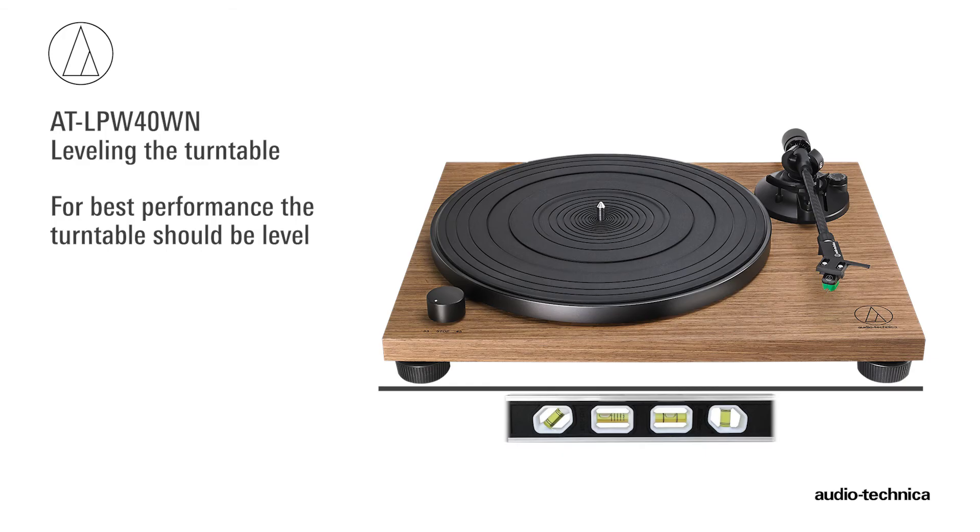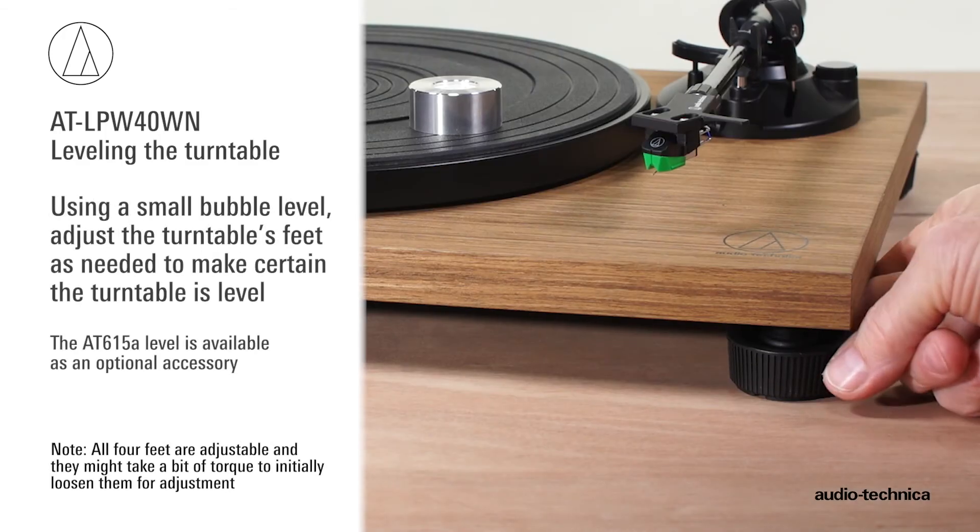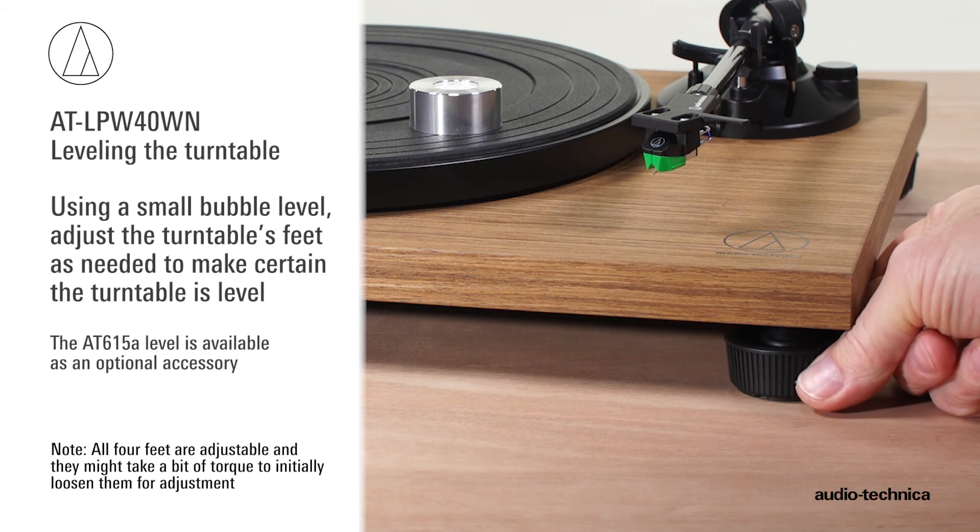For best performance, the turntable should be level. Using a small bubble level, adjust the turntable's feet as needed to make certain it is level.